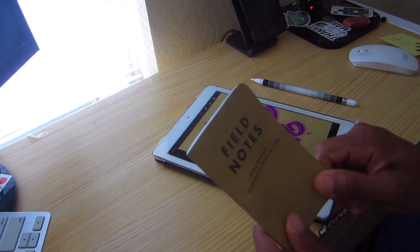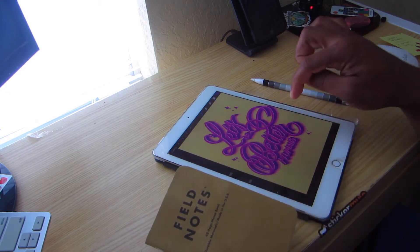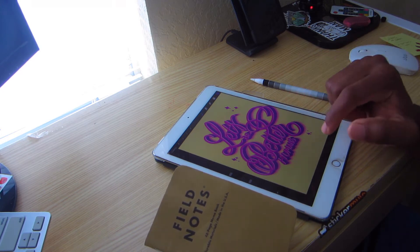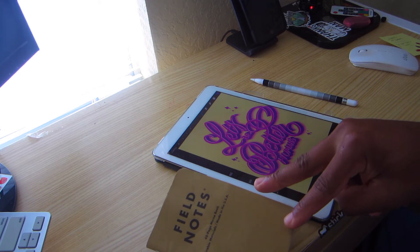One more thing before we end: I know that you can sketch in Procreate, but sketching with a pencil and piece of paper is, to me, a lot better than doing a sketch on a screen. Thanks so much for watching — see you in the next video!